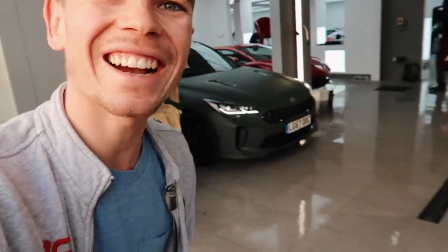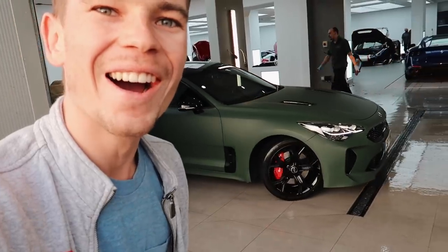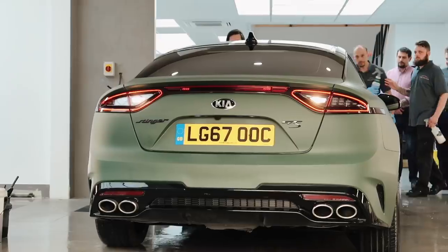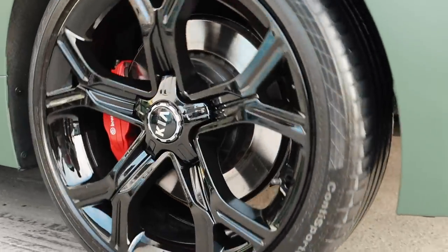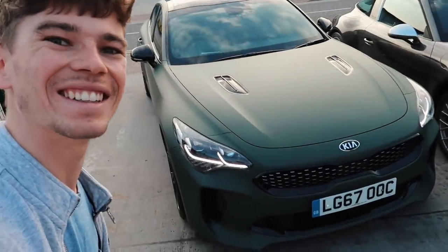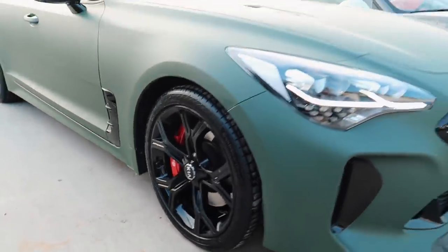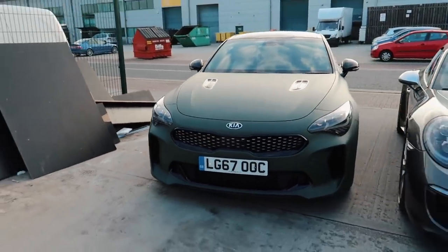Taking it out now — the car's coming out. I'm so excited. Look at that, with the wheels — they look so badass. It is done and dusted. The whole car looks absolutely epic. Oh my God, look at that. I love it. With the black at the front now, it just looks so mean.